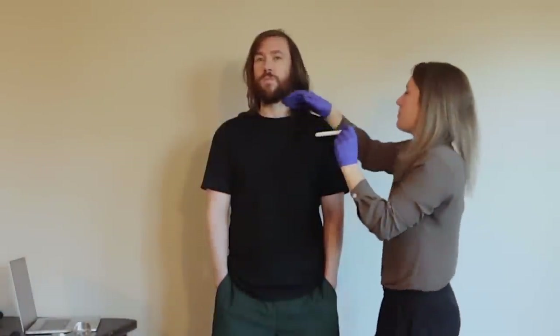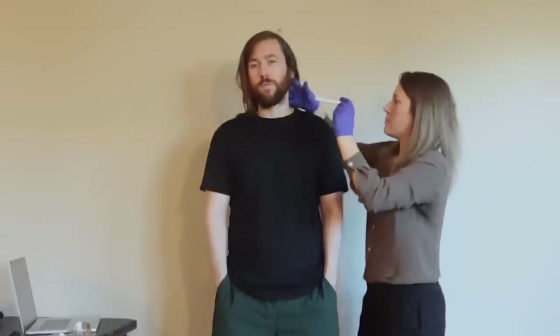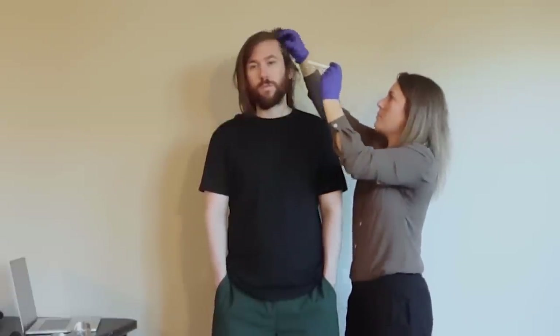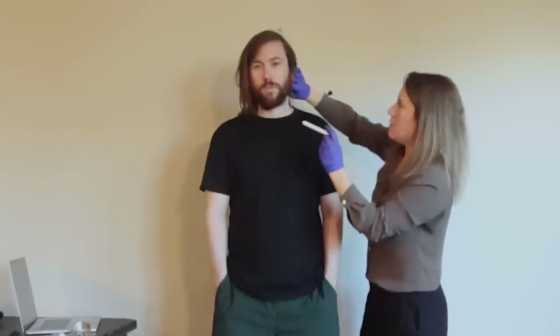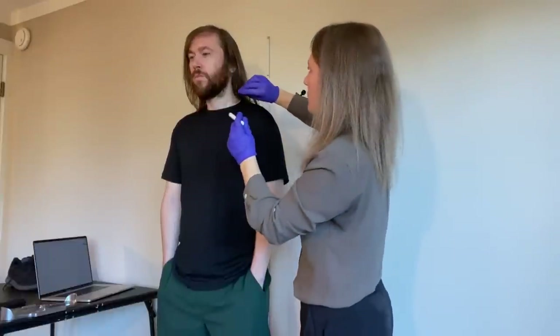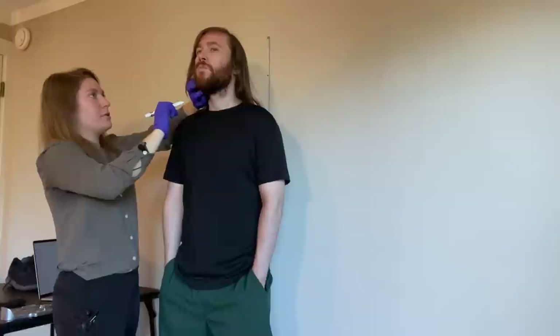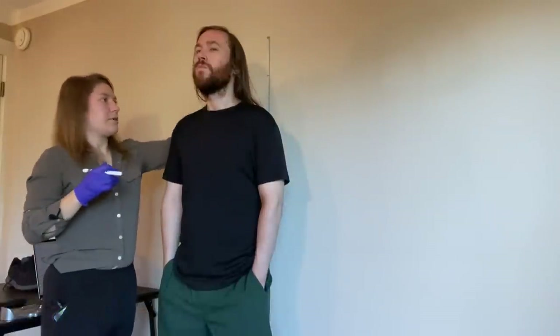Moving around to the other side. I'm also looking for any signs of pain — that way I can check that area to see if there are any scrapes or bruises, even if they're not visible. I'm going to be touching your beard now. My hair looks fine; I'm going to move on to the body now.